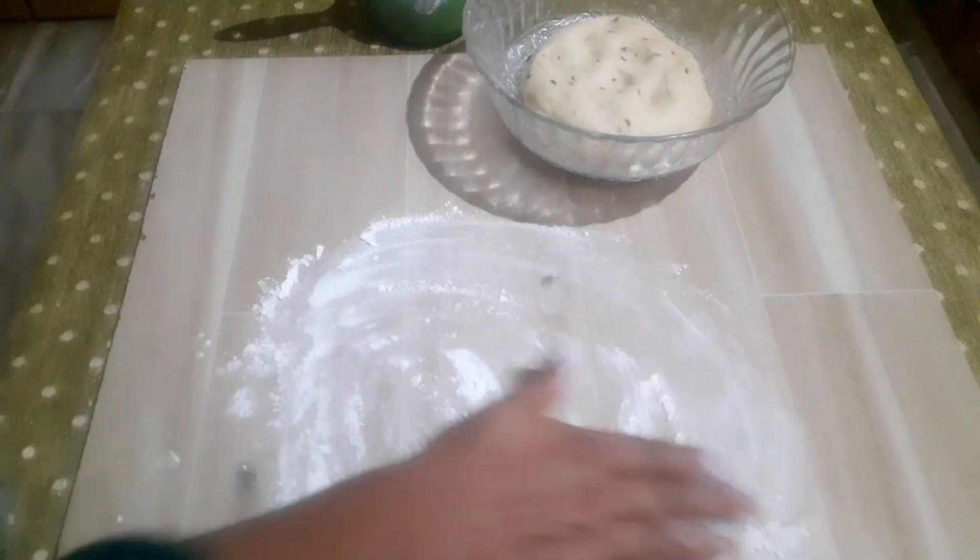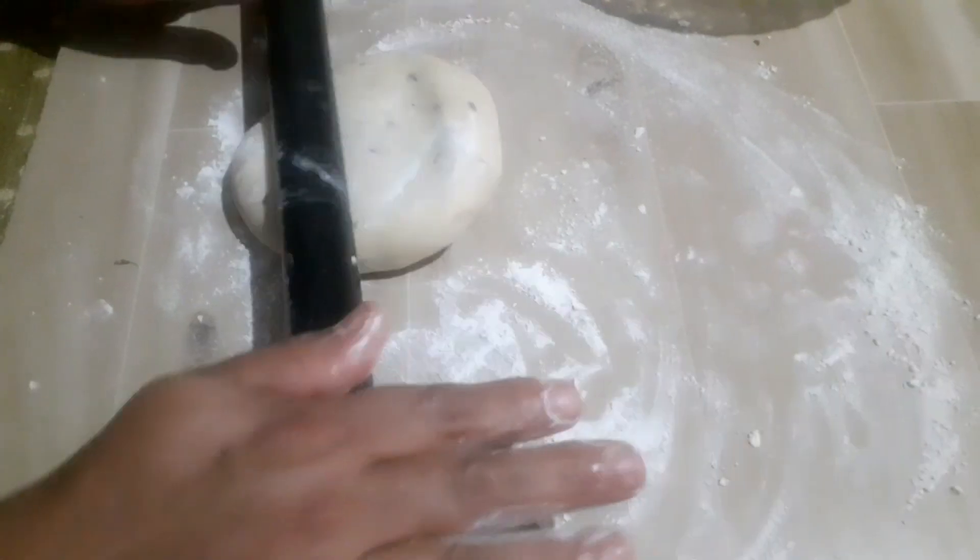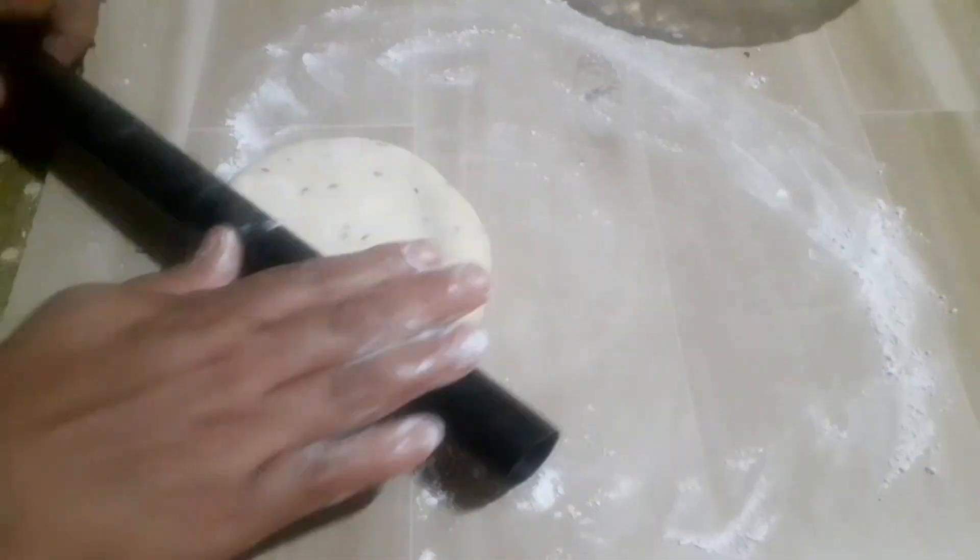Put it in the pan. Put the two sides in the pan. Fill the same pan. Fill it.